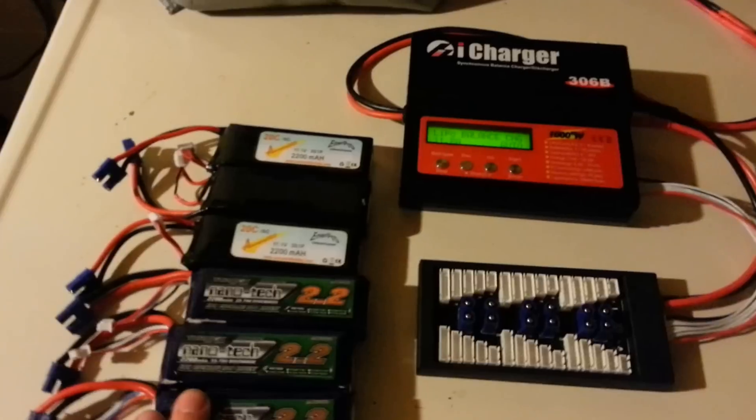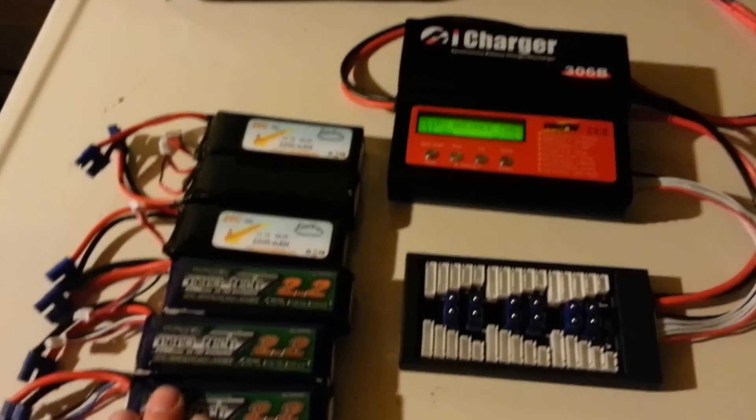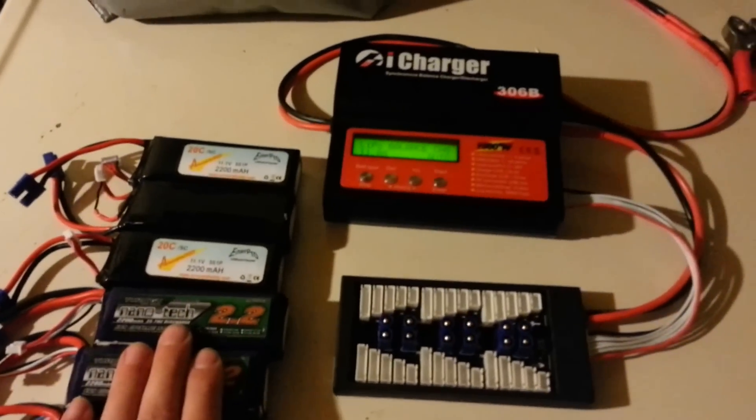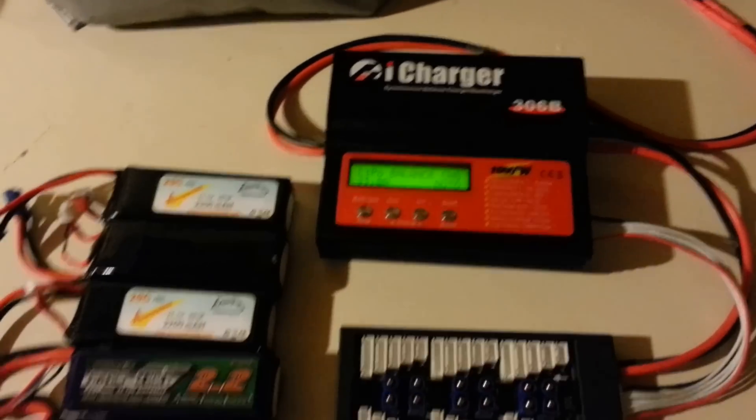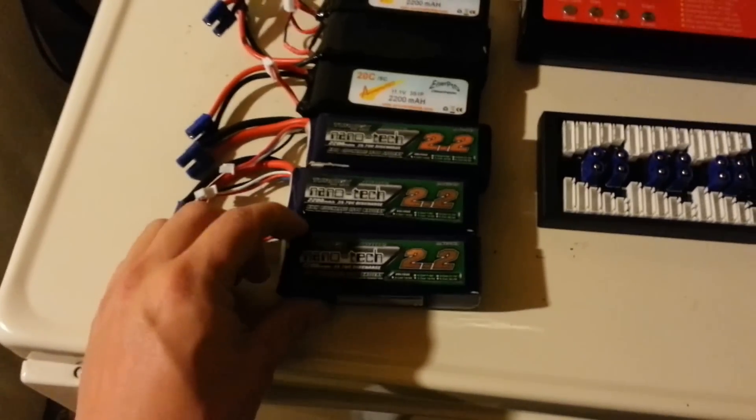Hey guys, today I'm going to be doing a basic review on my charging system, talking about my batteries, my balancing board, and my iCharger. First thing is just a basic overview of my batteries.